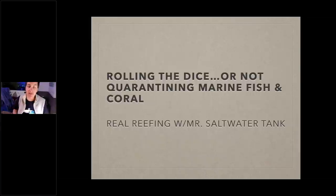Quarantine for marine fish and coral — what I call rolling the dice, or not. What we're going to do tonight is give you a rundown on quarantine. It's fairly complex; it's not something you just try and see what you get. I'm going to set you up so you can be well prepared for it. This is a recording so you can go back and review it — please do that, don't just throw caution to the wind.